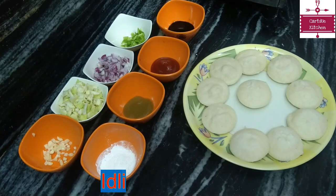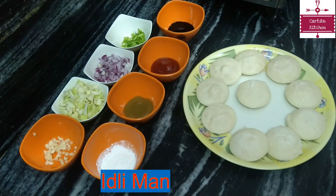Hello friends, my name is Manisha, welcome to Cardio Kitchen. Today we are going to make idli manchurian.